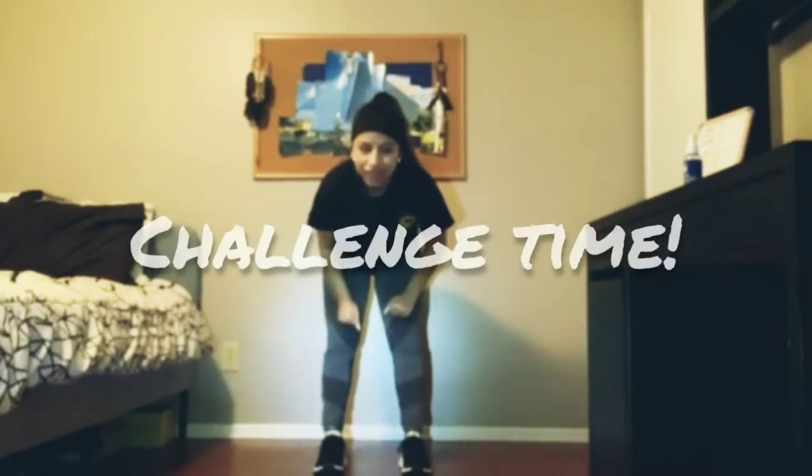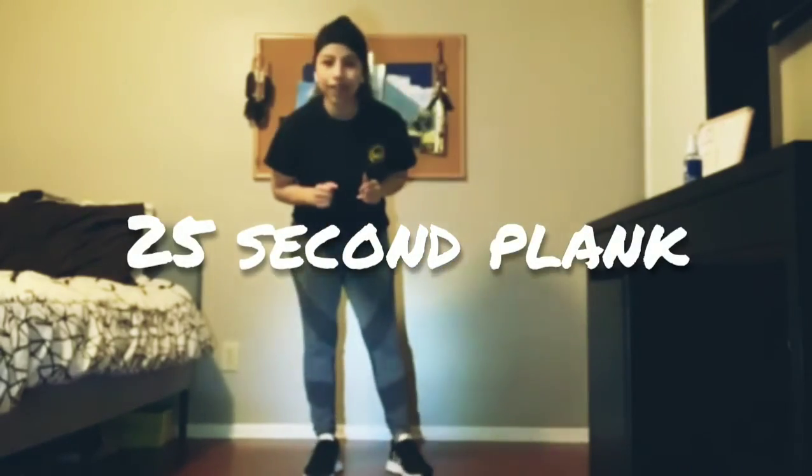Woo! We did it. Good job, everybody. Before we go, I feel like doing a challenge. The challenge for today is doing a plank for 25 seconds.